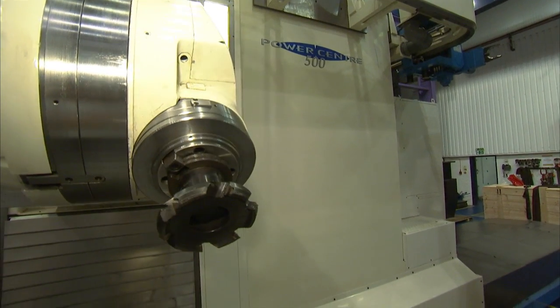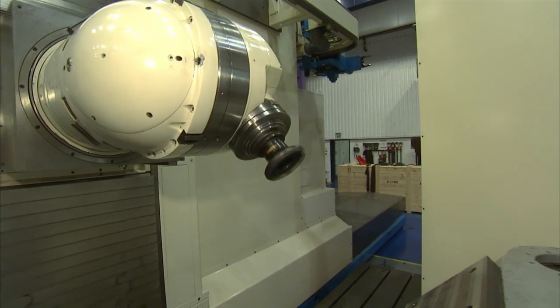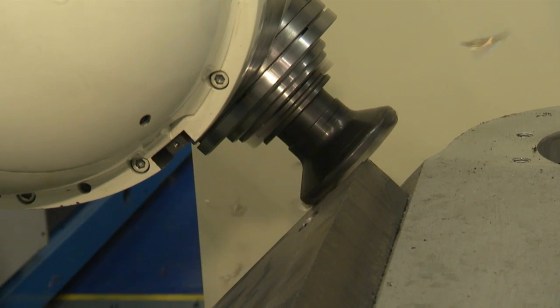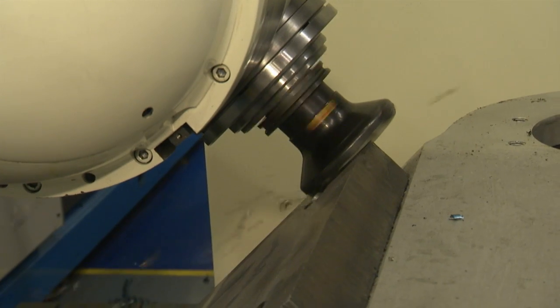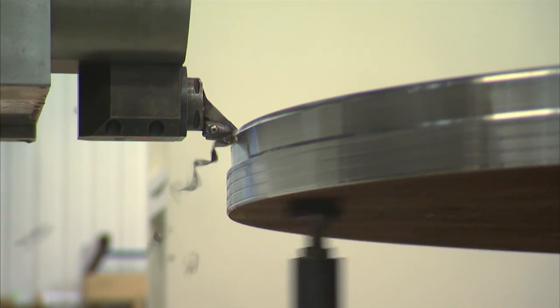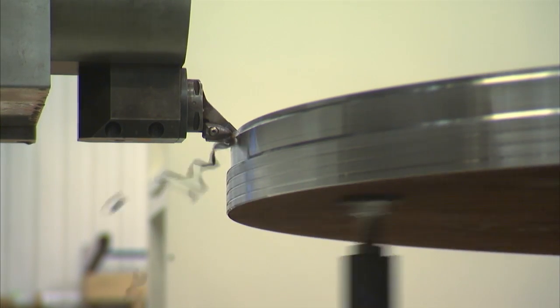When we say universal machining centre, we're talking about a machine that you can turn, you can mill, you can do positional milling, 5-axis milling — absolutely everything. We've just introduced the mill turn option onto this machine and we have a 3 metre 30-tonne table — a 100 rpm turning table which is 60 kilowatts in power, which we get from two 30 kilowatt asynchronous Siemens spindle motors.